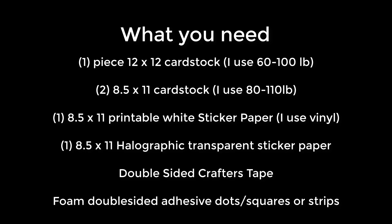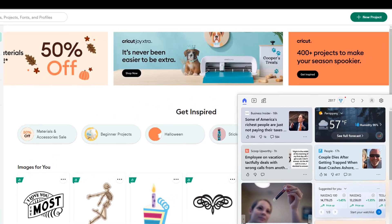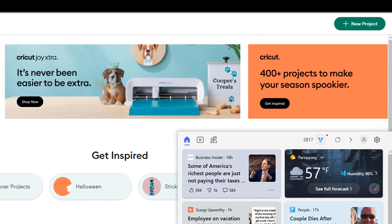The cardstock color should also offset and really showcase the graphic you're going to choose. Then I use an 8.5 by 11 printable white vinyl sticker — that makes it easier to attach to the cardstock so I don't have to print on photo paper and glue it later. Finally, the magic is in the one 8.5 by 11 holographic transparent sticker paper.